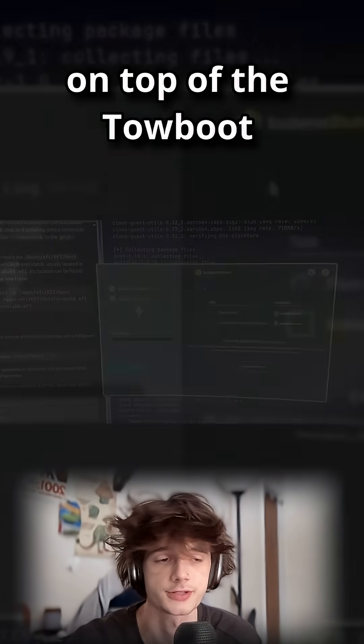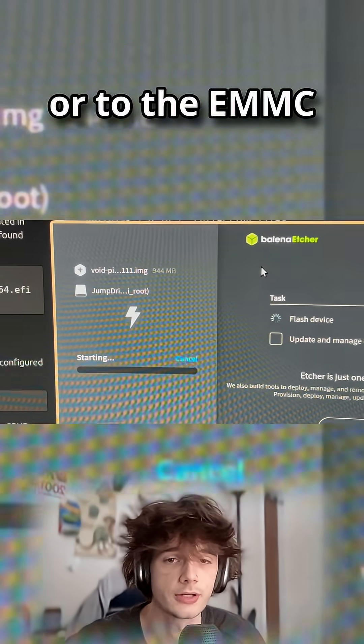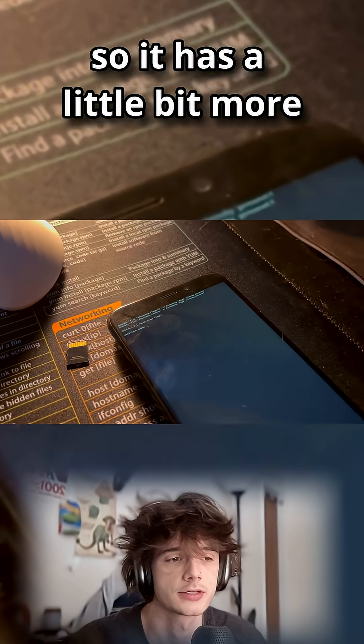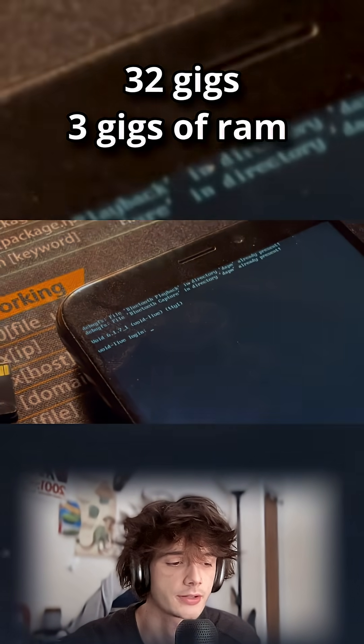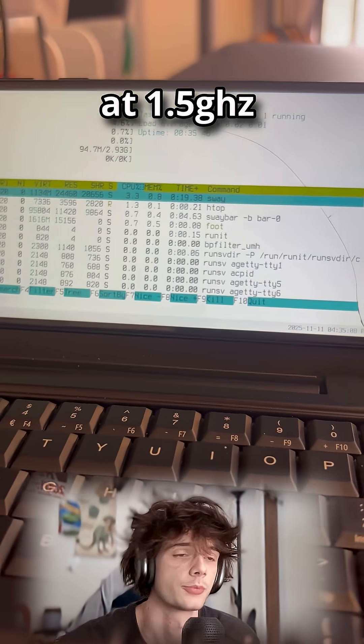You can flash either to the SD card on top of the tow-boot or to the eMMC — the internal memory. This PinePhone is the 3GB model, so it has a little bit more internal storage; I believe it's 32 gigs. It has 3 gigs of RAM, and I believe the clock speed is a little bit higher at 1.5 gigahertz.